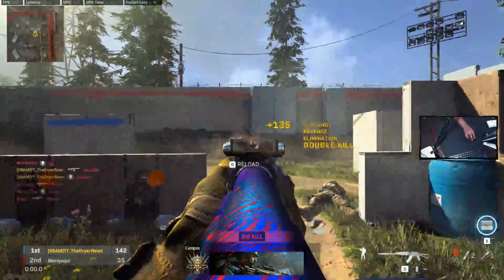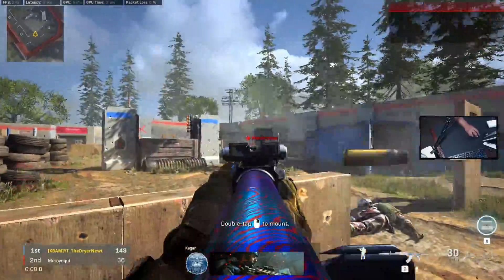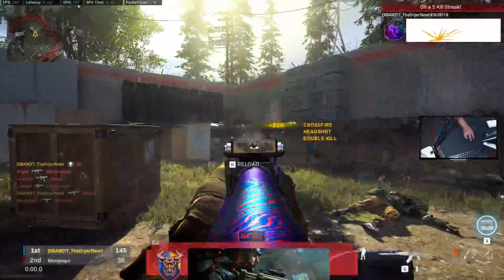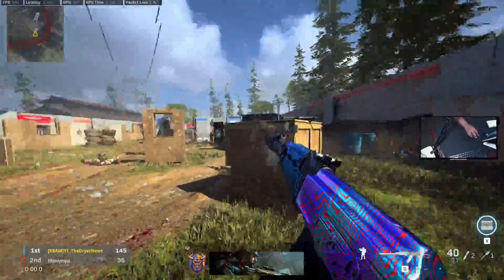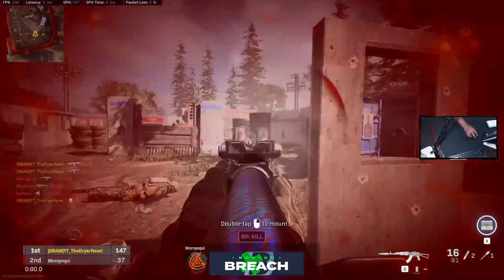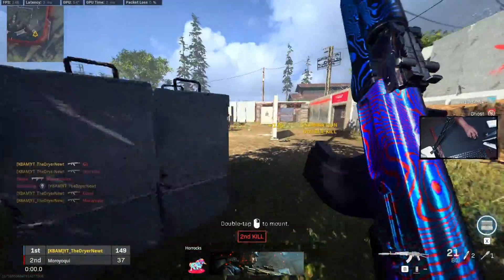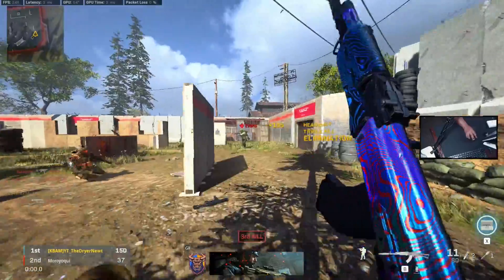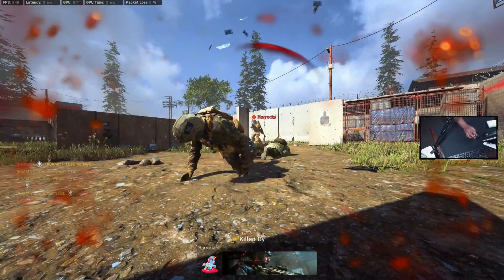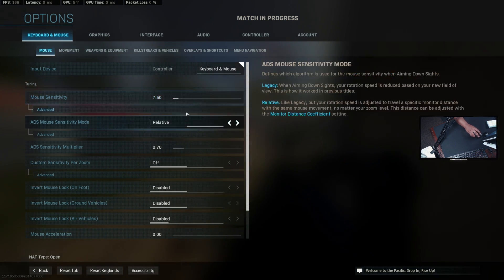I like how fast it is and I'm able to kind of track with it, and I can still flick. Now I'm kind of under-flicking. It's all a process — a lot of people ask me what I do to get my aim right. I'm not able to control it as well at 7.7, so I'm going to lower it down to 7.5 for my hip fire.